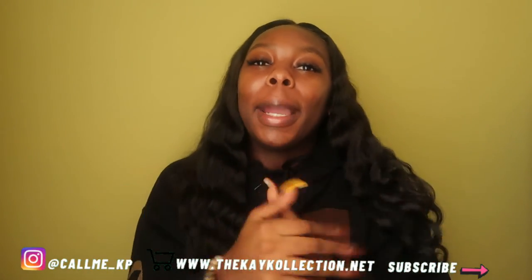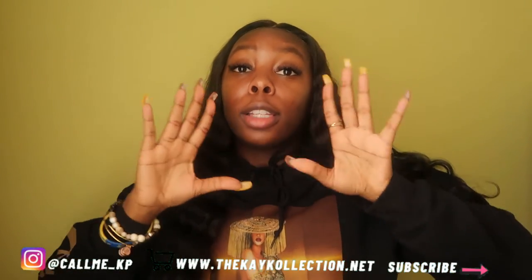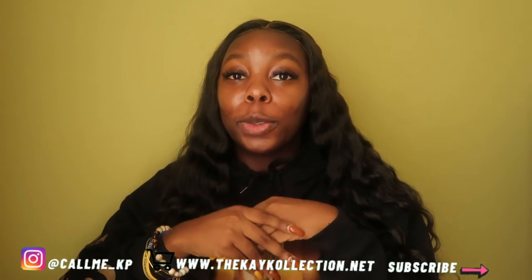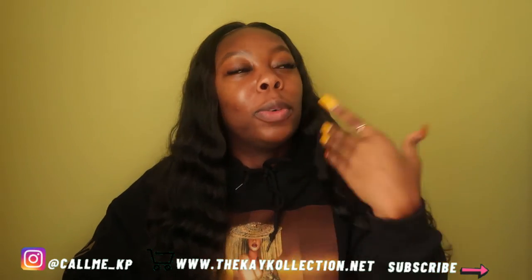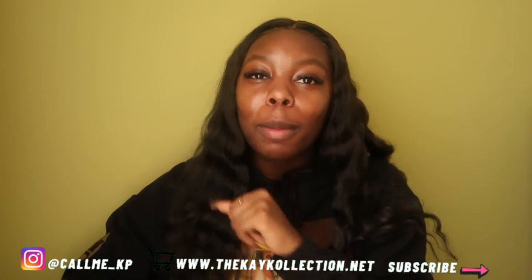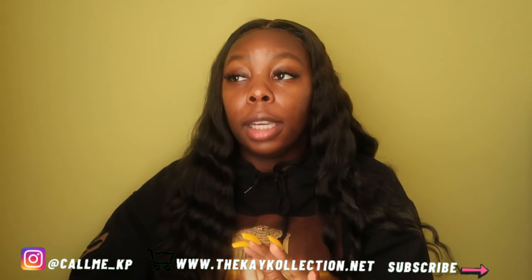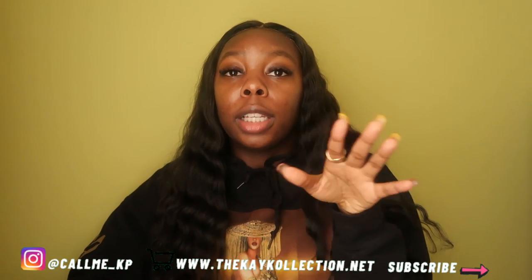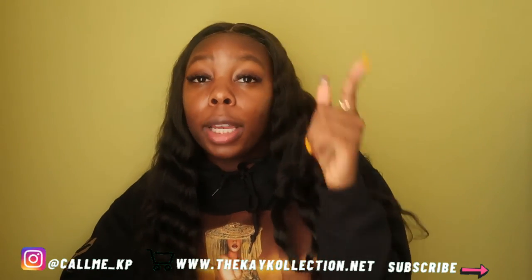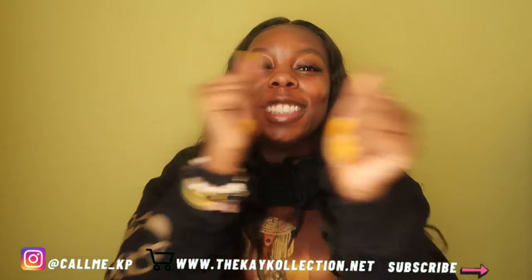I hope you guys enjoyed this video as much as I enjoyed making it. Please give it a thumbs up, and if you're not subscribed I don't know what you're doing — subscribe! If you want me to do another style, let me know. I used to do a lot of different natural hairstyles when my hair was slightly shorter. Comment down below what you think, or if anything I did in this video is something you already do or are willing to add. I hope you enjoyed and I'll see you in the next one!